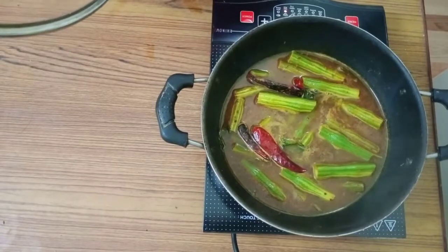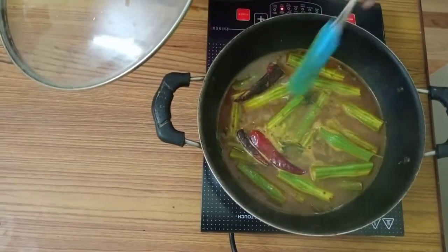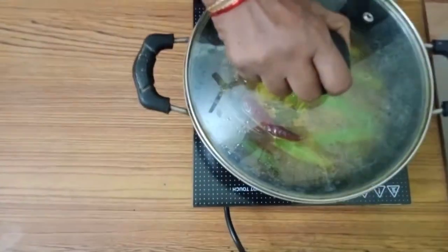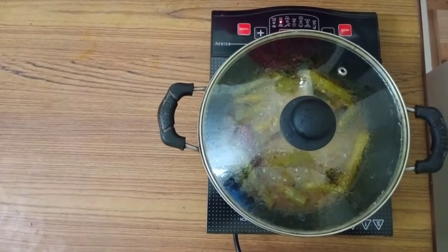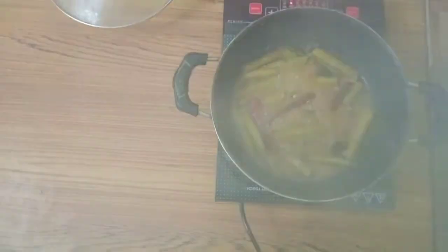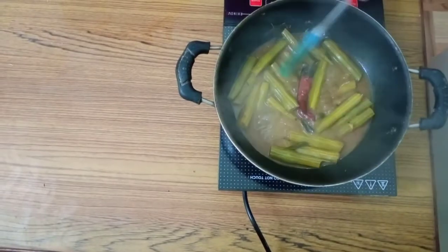Then cover it with the lid. It takes very little time to cook. In between, you have to open the lid and mix it well. Let the water dry.